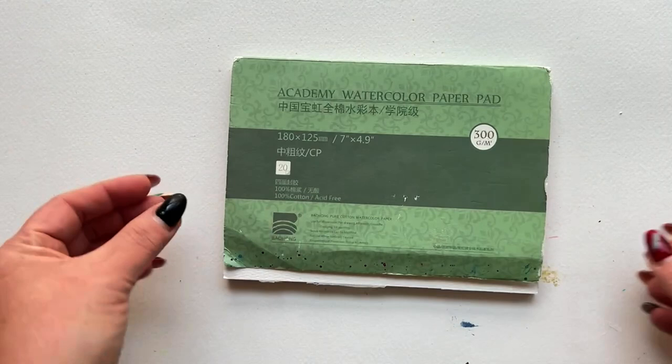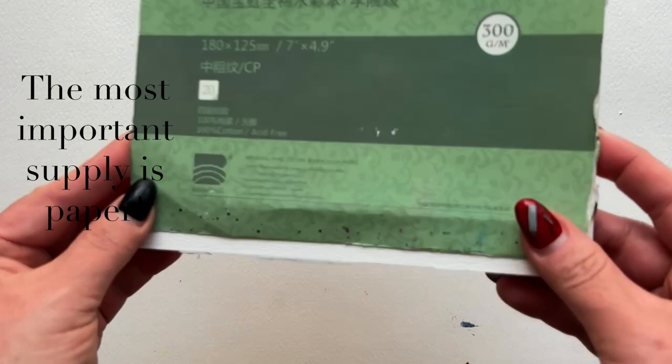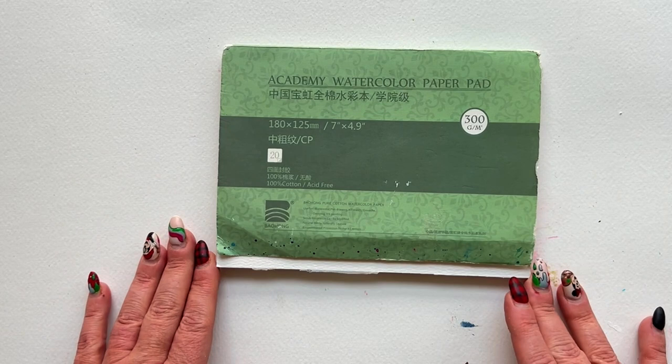This particular paper is my absolute favorite for beginners — with the caveat that this is for beginners in the U.S., as I've gotten a lot of feedback that this paper isn't nearly as affordable outside of the U.S. This is Academy watercolor paper. This is like the student grade of this brand's watercolor paper.